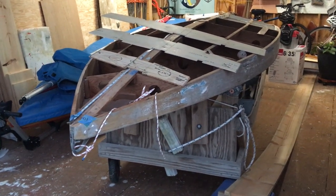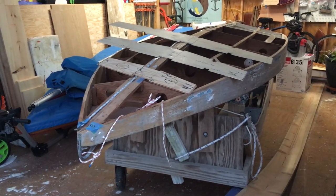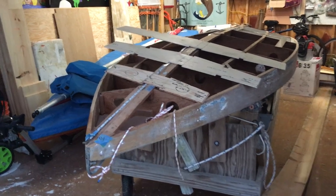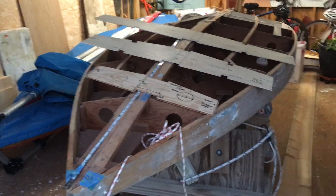We're here with our 1963 Alcourt Sunfish. We're working on making patterns for the frames, so if anybody ever needs a restoration piece for their wooden Sunfish, give us a holler.